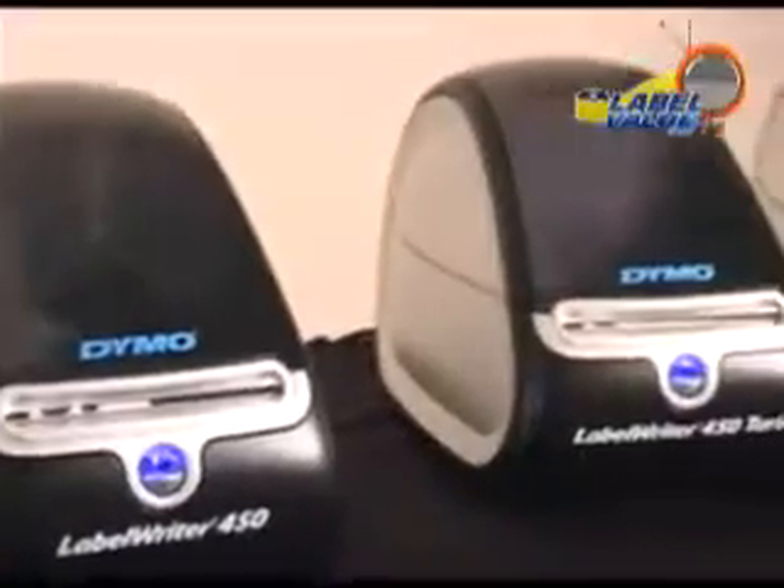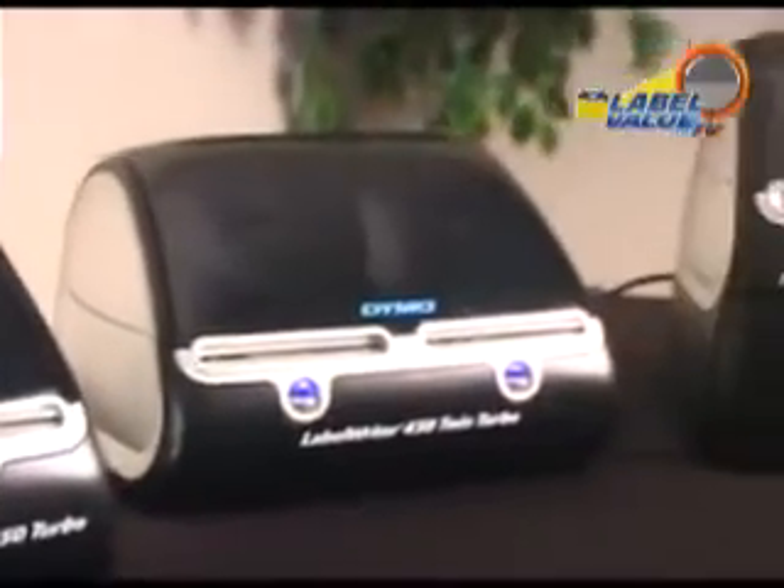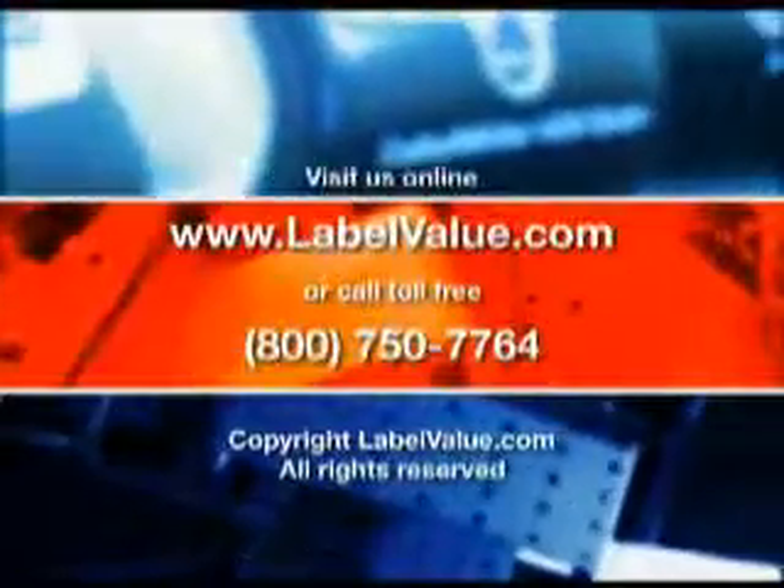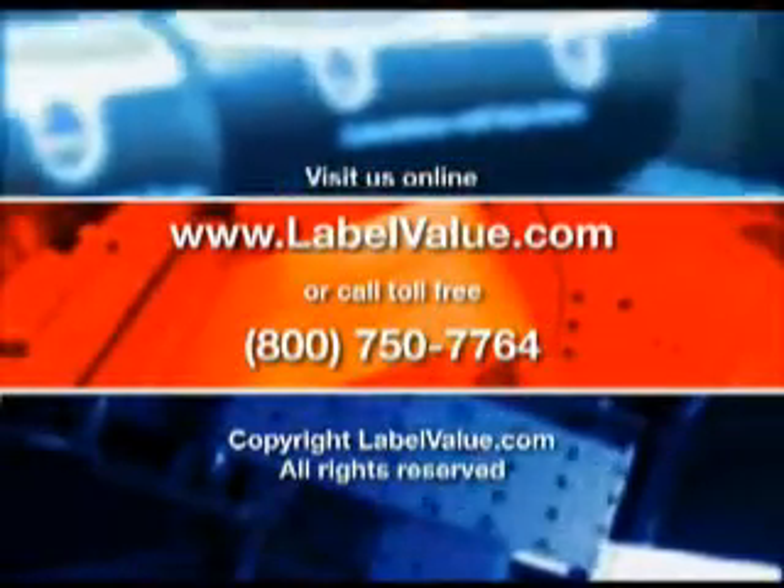Each Label Writer is easily shared and comes with a 2-year warranty. For more information, be sure to visit LabelValue.com on the web or call 1-800-750-7764.